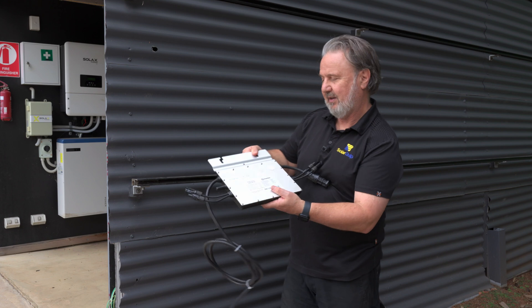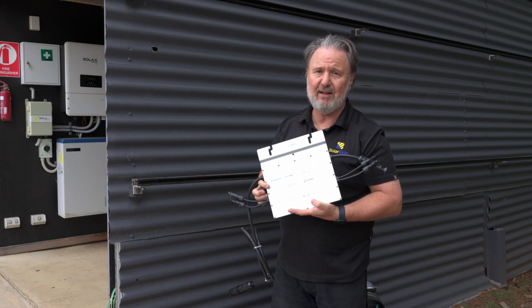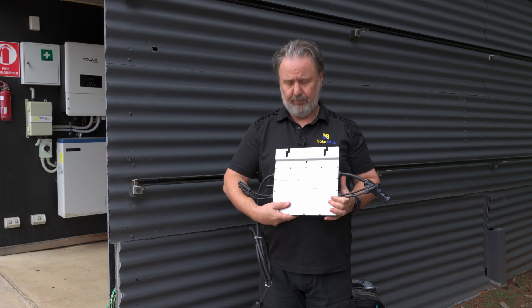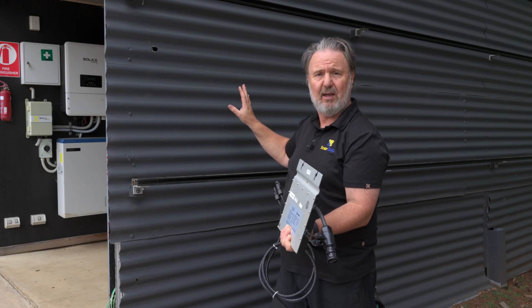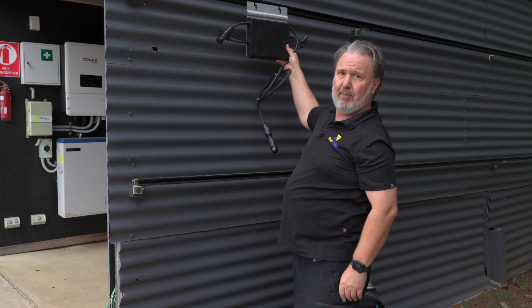Let's check out an installation I did a few months ago and some tips when installing a microinverter system. Today I'm actually going to be installing the Hoymiles. This is their 700 VA unit — to be really technical about it. It's designed for dual modules, so we can have two modules, one on the left, one on the right, connected to the AC trunking cable. We're going to put two panels up here on the demonstration wall and mount the microinverter behind it here.